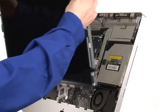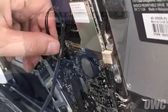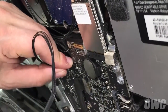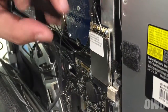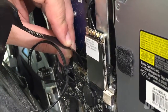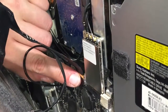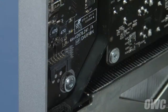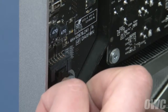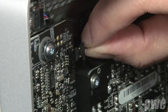You can now set the LCD back into the iMac, once again being careful not to touch the screen itself. Reattach the display power cable by simply sliding it into place. To reattach the DisplayPort connector, first make sure the handle is flipped upwards. You can then slide it into the connector, then flip the handle down to lock it into place. Reattach the backlight power cable on the lower left by simply sliding it back into place until it clicks. Finally, plug the vertical sync cable back in.